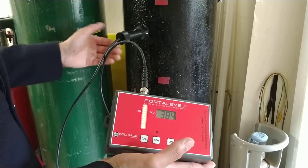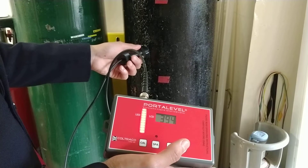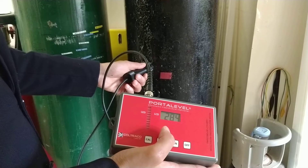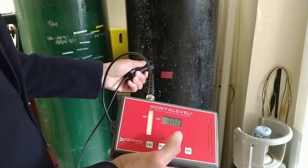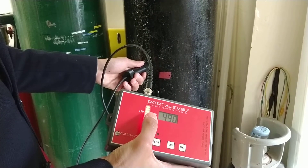Then move your sensor down to where you find your lower readings. Full bar graph. No bar graph. Go back up slightly, because when the bar graph disappears it means that you have reached the liquid. Now the bar graph reappears.